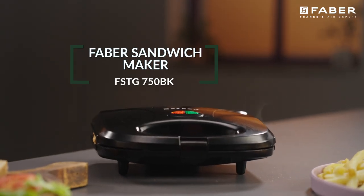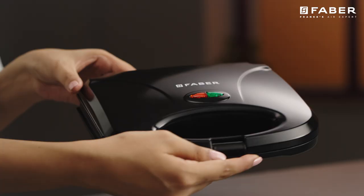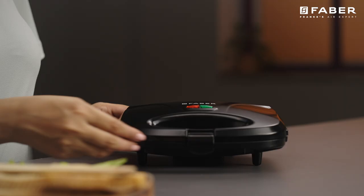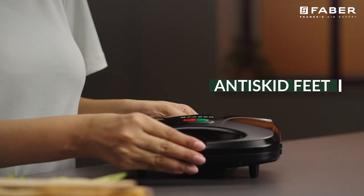Stuffed sandwiches are an easy breakfast option for busy mornings. Introducing from the house of Farber, the cool touch sandwich maker with anti-skid feet.